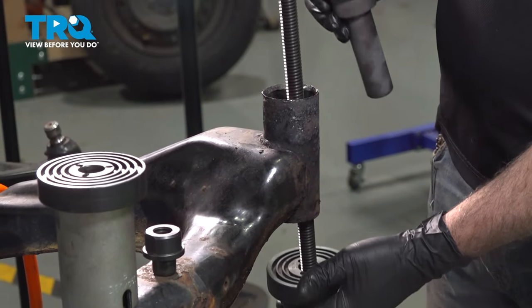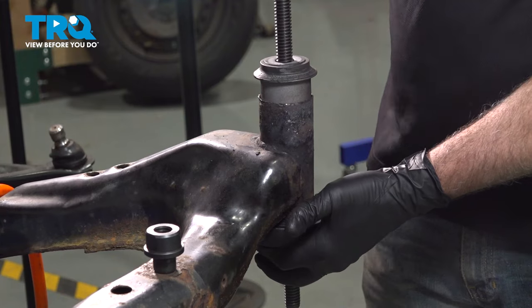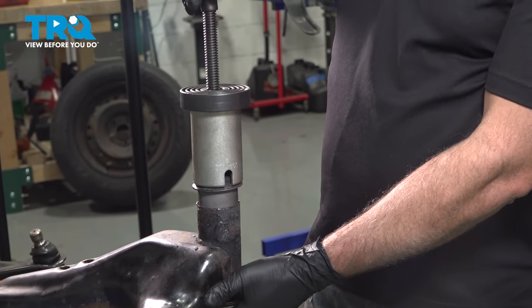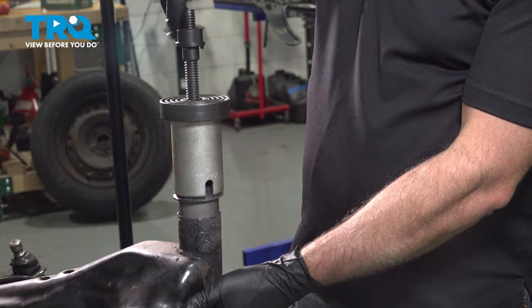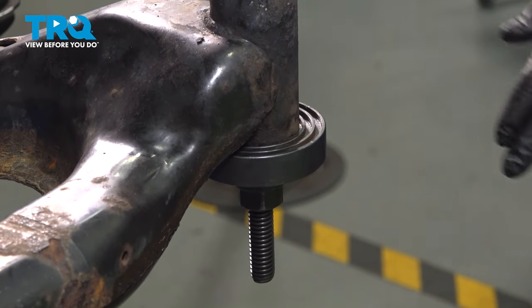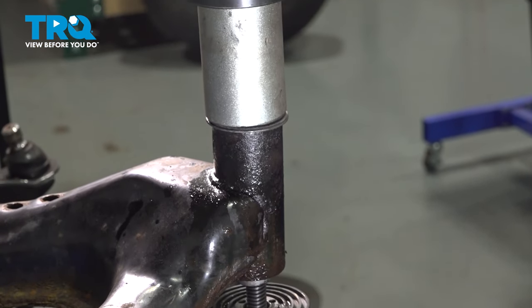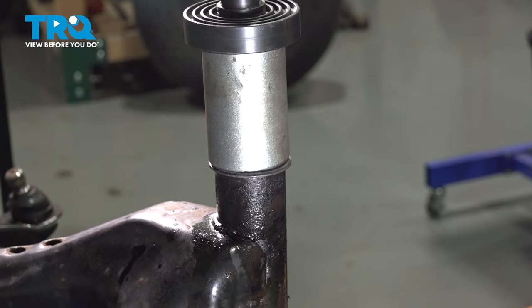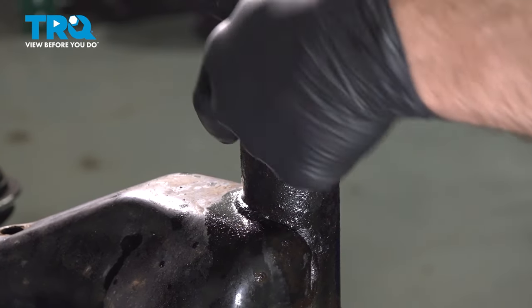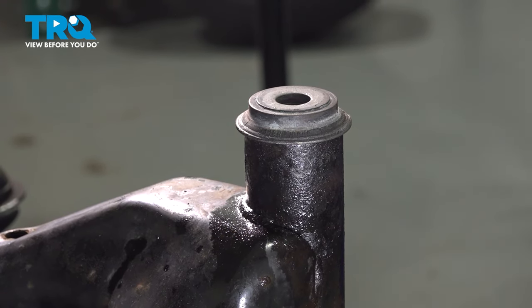Install our installation tool. Slide our bushing down and in. At this point, we press the bushing through until the ridge here — or the flange — is flush on top of the subframe. If you want to, you can now go ahead and repeat that process for the other side.